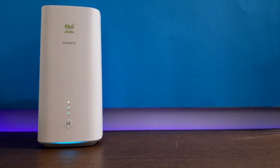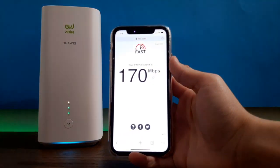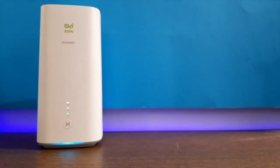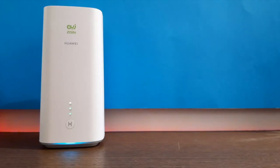Now we're going to check the internet speed for this 5G router. Bringing my phone up here — it's showing 170 Mbps for this 5G router. Let's check my previous 4G router — it's showing 9.2 Mbps. A very big difference there.